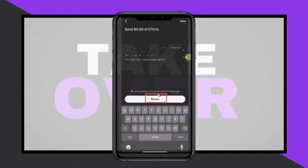Paste the wallet address and review the details, including the wallet address and amount. Then click the transfer button. Following these steps will successfully transfer your XRP from Robinhood to your Ledger Nano X.